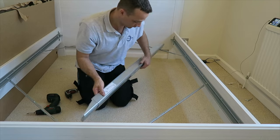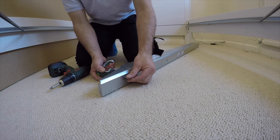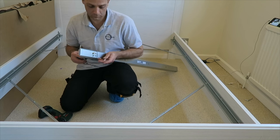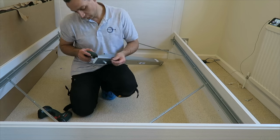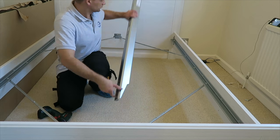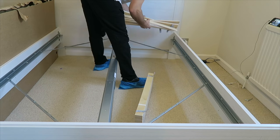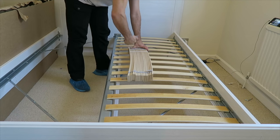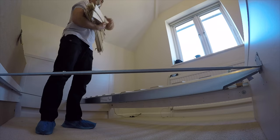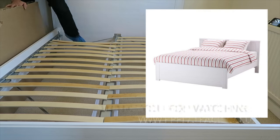For the mid beam, put two screws on each side with the plastic holder. These two screws at the back as well, and then we can hook the mid beam onto the bed. And those are the wooden slats — on each side we hook them on the plastic pieces and push them all the way through. And the bed is done!